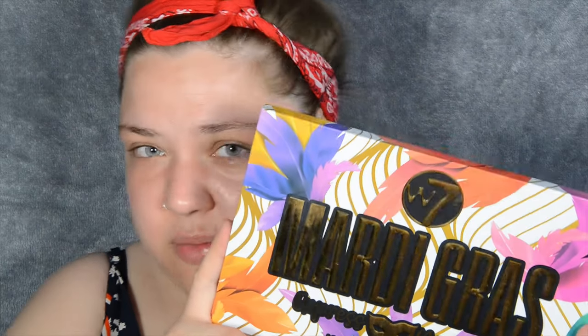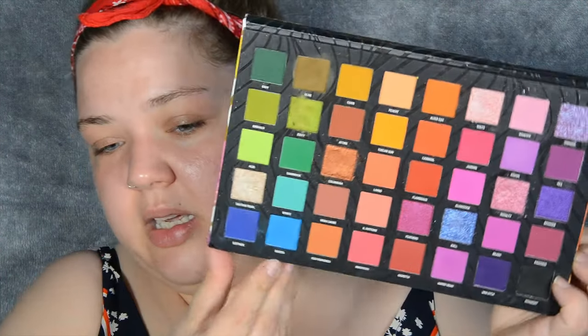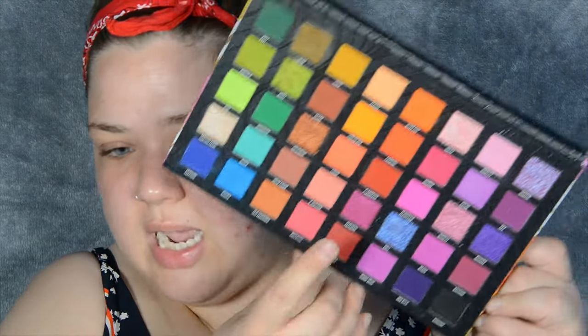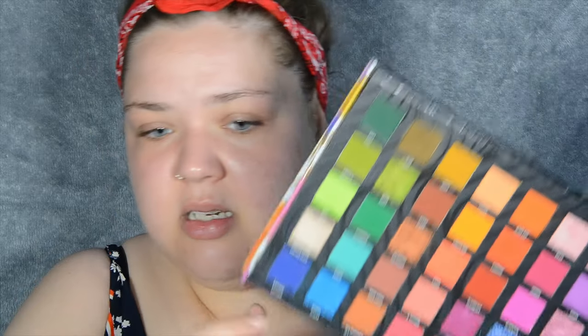This is a dupe of the Be Perfect Carnival palette. I need a nice blue inspired by the Union Jack, a red, and I also have a white as well.